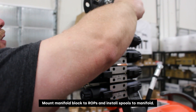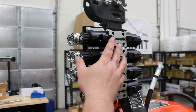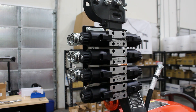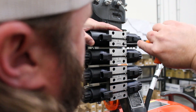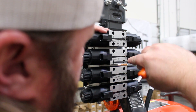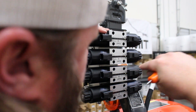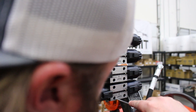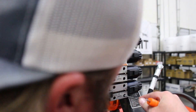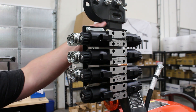Just finishing off tightening up this last bolt. We now have the clamp bracket fastened to the ROPS. I just have these bolts that are holding the spools in kind of started, so we'll go ahead and finish those off and get those all tightened down. We've got the spools secured onto the block and the bracket secured to the ROPS.